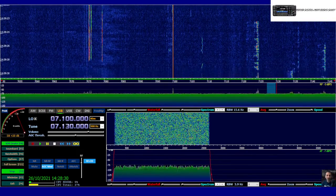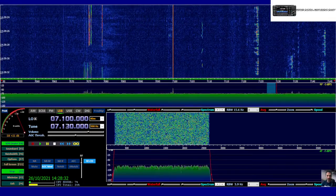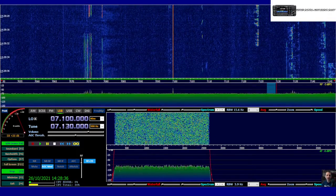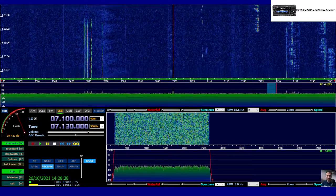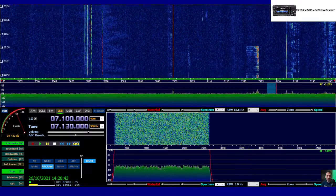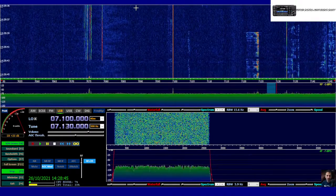M0FXB, welcome to my channel. We're using my RTLSDR.com dongle and we're on my favourite one really, which is HDSDR. I'll put a link in the description where you can download and install this — it's very straightforward. This video is just about how do you set the squelch.